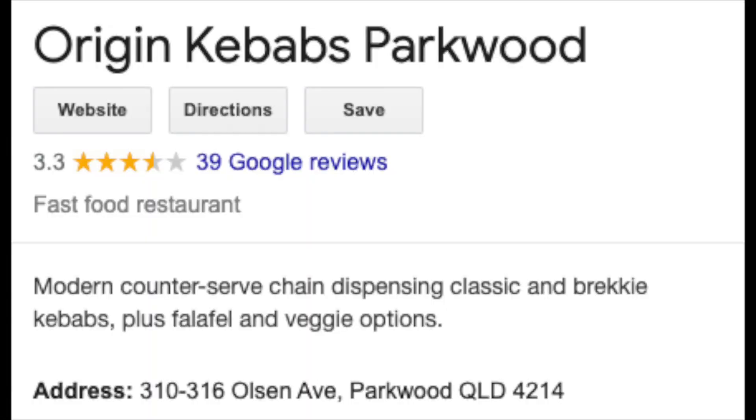Hi everyone, Greg here, and I've got Patrick with me again. Today we're doing another kebab review — we do love our kebabs. We decided we're going to go to Origin Kebabs at Parkwood, which has a 3.3 Google star rating. We'll go grab one and give it our own Google star rating.